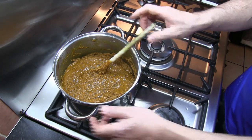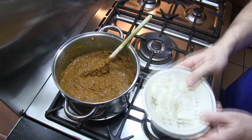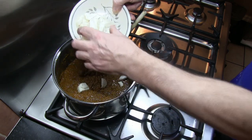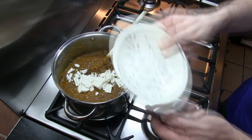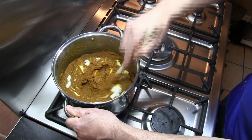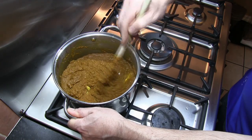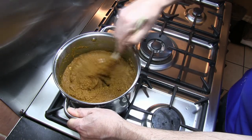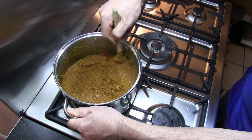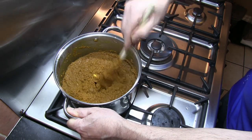Just remember this is on a very low heat, so stir it occasionally and certainly don't leave it. We now add our creamed coconut — I've taken the 100 grams, chopped it up into pieces, and just scatter that in. Stir that in and make sure it melts fully. Once that's all mixed in, I'm going to be cooking this for between 20 and 30 minutes — probably about 30 minutes — just so that all of that flour is cooked through. It's so important that you don't let anything burn.